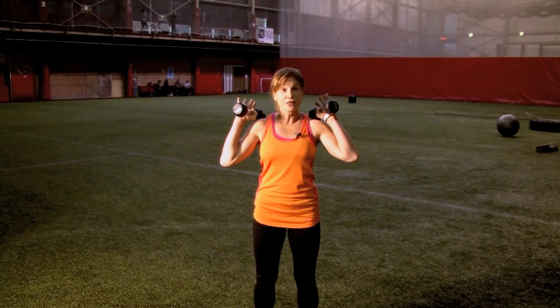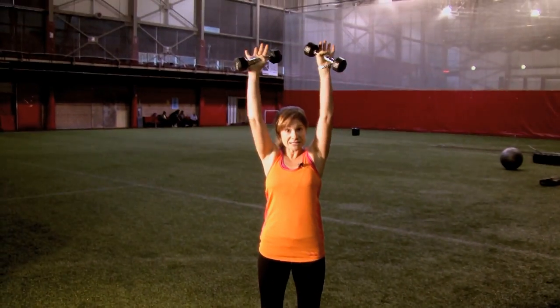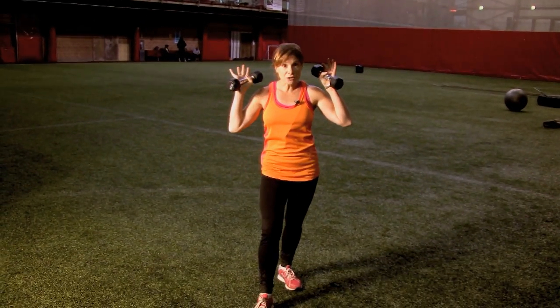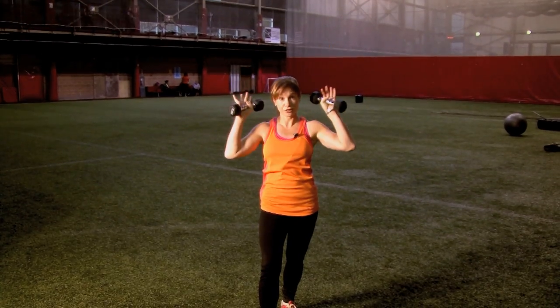So we would be here for 30 seconds, then for 30 seconds we're going to add a shoulder press with it. So 30 seconds of upper and lower body working together. Finally we would take out the lower body, just the upper body, ending with just that shoulder press for 30 seconds.